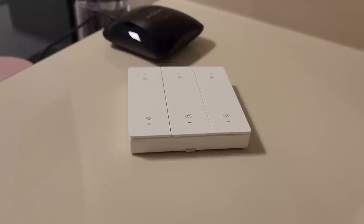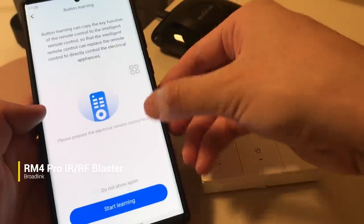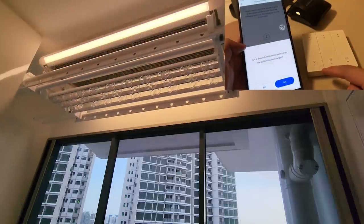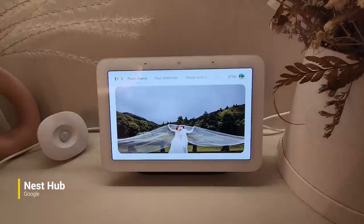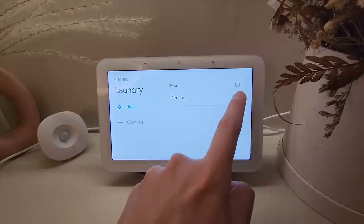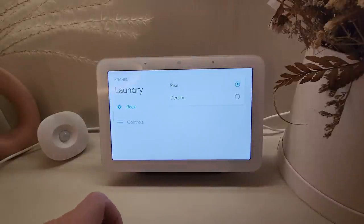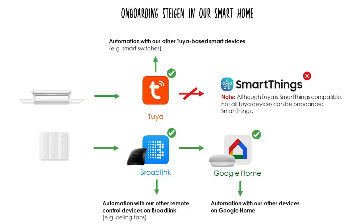Setting up Google Voice control is easy. We used a Broadlink blaster, which captures signals from remotes — once you onboard the remote, you can control the device on the app. Because Broadlink is compatible with Google Home, you can also control it through voice. If you have a Google Nest Hub, you can also physically control the Steigen using touch. Let us know if you're keen to find out more about connecting your Steigen system to Tuya, Broadlink, and Google, and we'll do a more in-depth sharing in our smart home series.